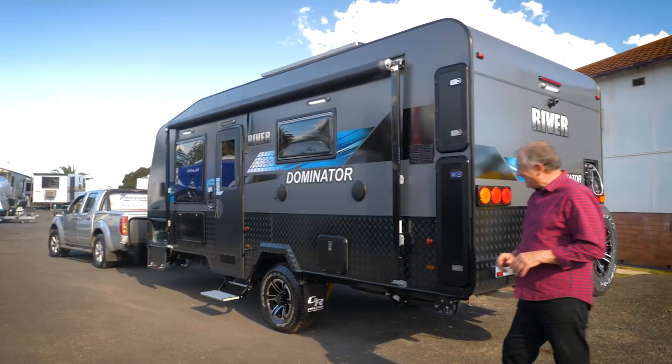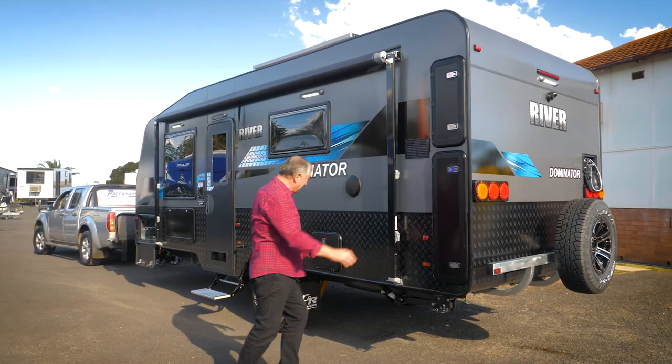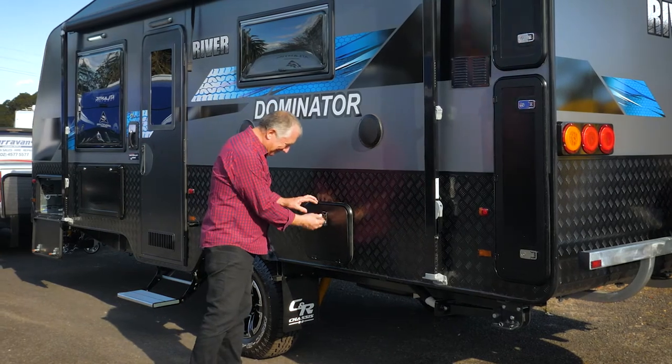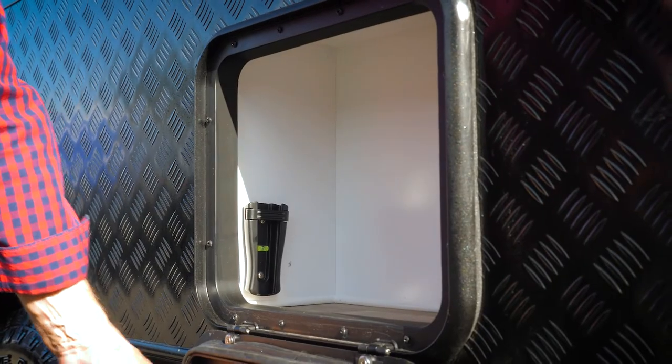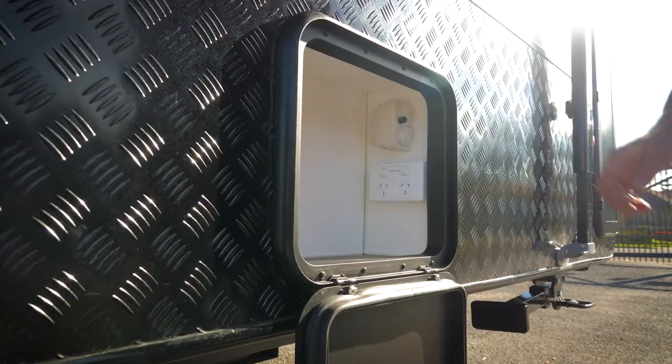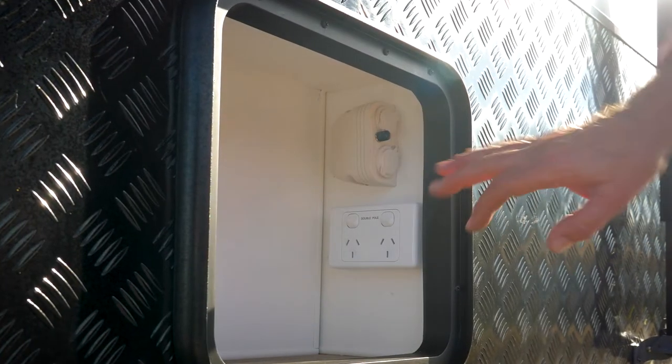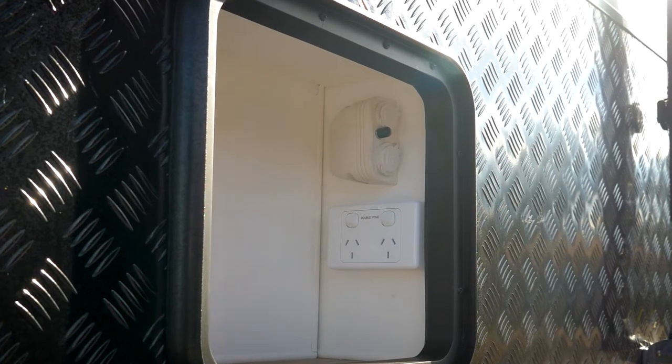Your River may come with extra boots at the rear. This is the little media center — I'll open this up for you. You've got the TV bracket, two 240-volt power points, a 12-volt power point, and the TV antenna. It's a lovely outdoor little media center.